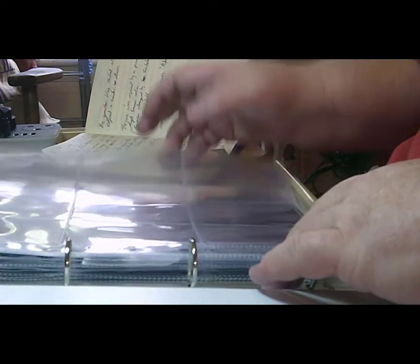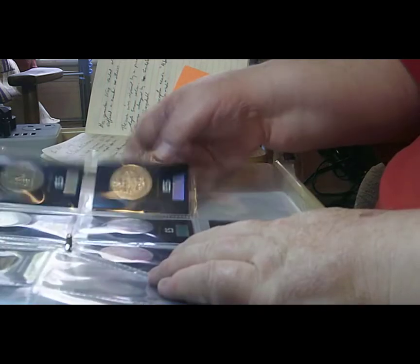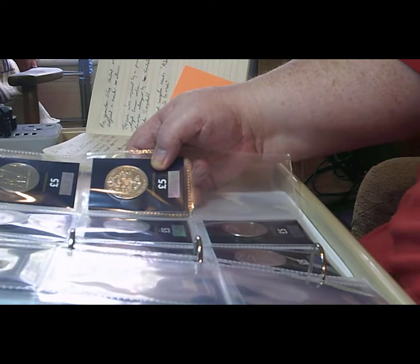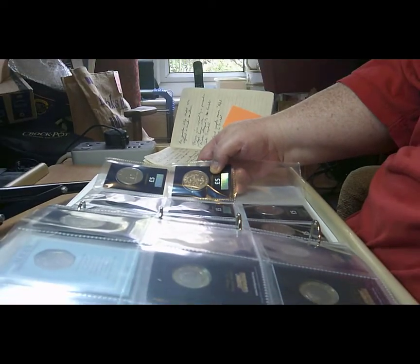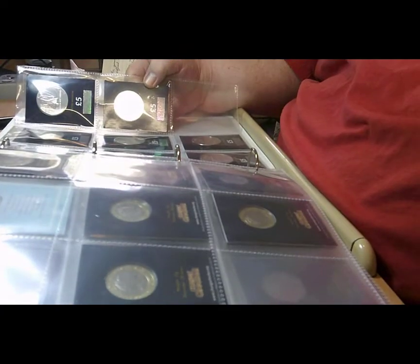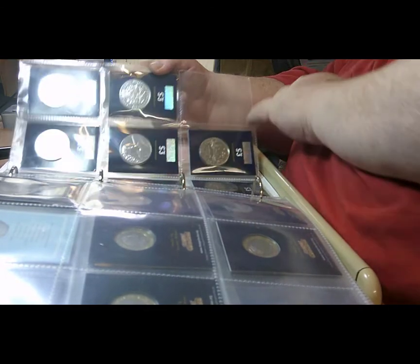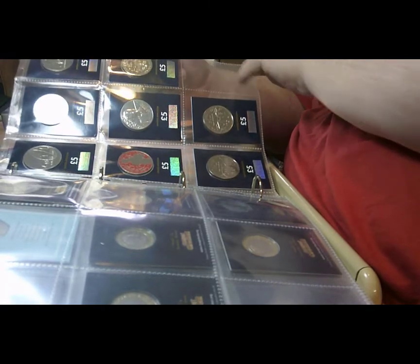This is my current book. As you can see, we have all sorts of valuations in here. On this last page of the five pound coins we do have a slot left open, but I have two Mr. Men there so I'm waiting for the third one to come along.